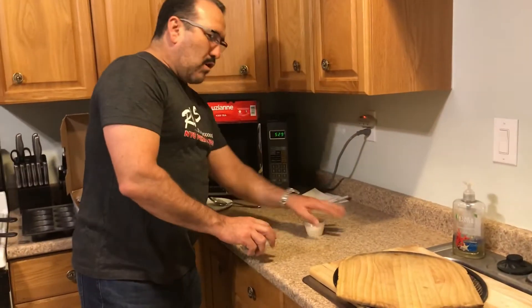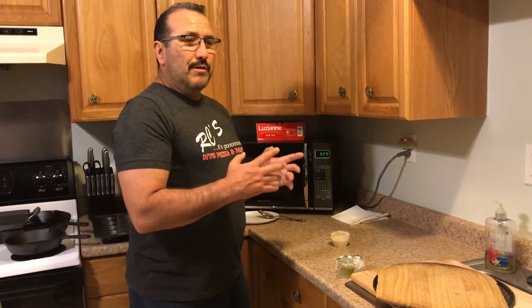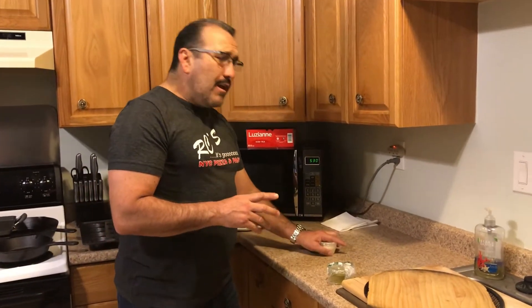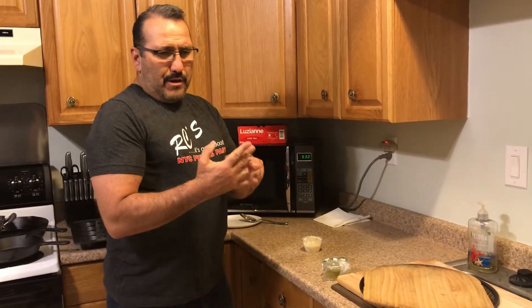I need a nice, clean, workable surface area — whether your countertops or a large cutting board. I believe these pizza kits are going to be utilized by kids. It's going to be a phenomenal family event, something to do while you're homebound for COVID-19. You can develop a skill, let the kids work on their motor skills, and let their creativity come forward.